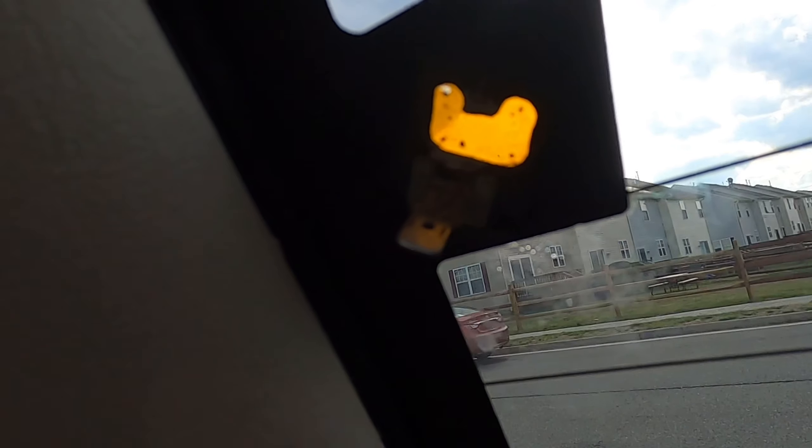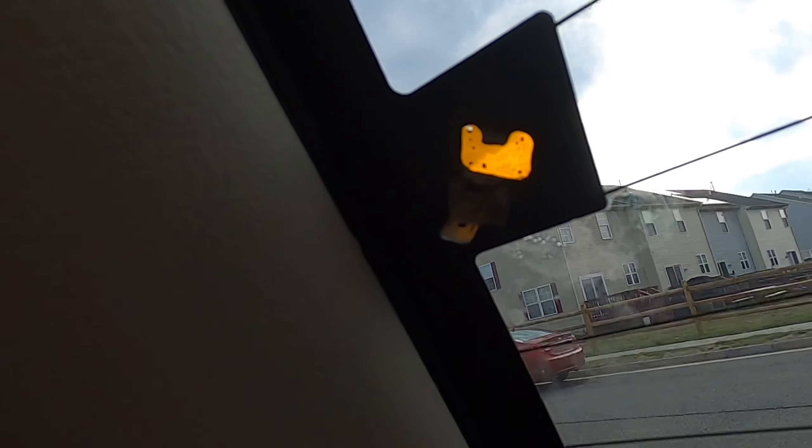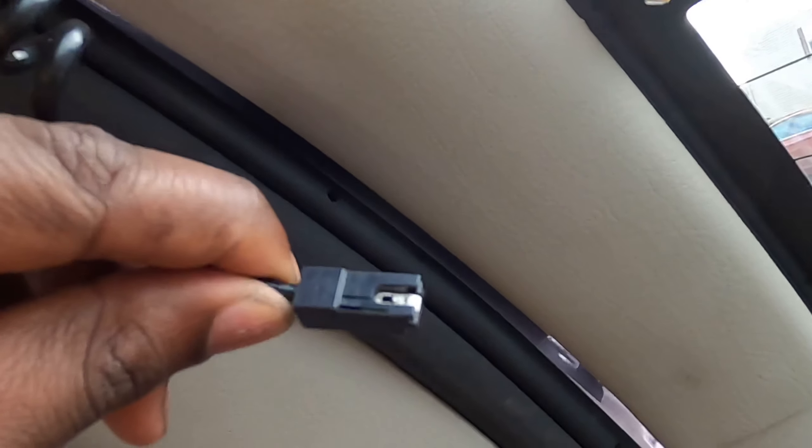Important note: do not reattach it to where the old tab was. Put it in a new spot on the grid. Whatever that chemical was, it works. We're going to let it sit here for an entire day. It's really best to not even drive the car — you don't want it bouncing around and popping off. Give it a full 24 hours to let it cure, and then once it's cured, we'll reattach the connector.